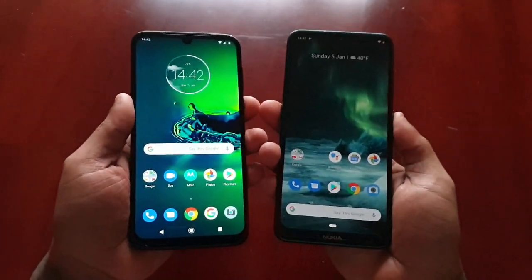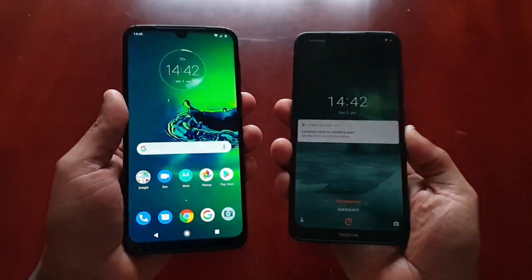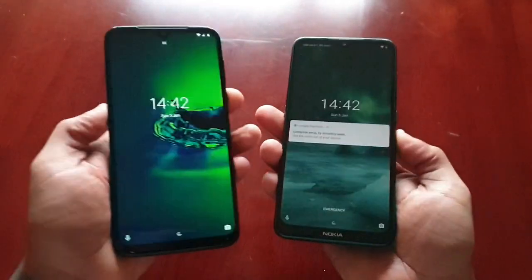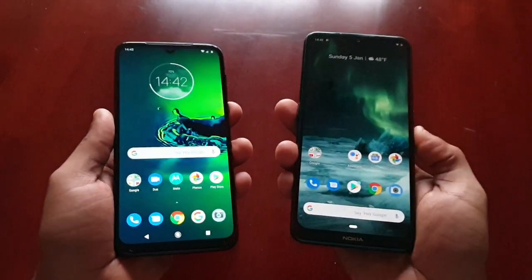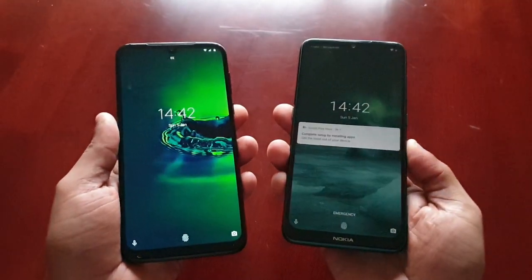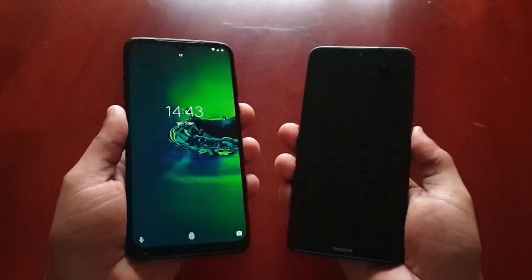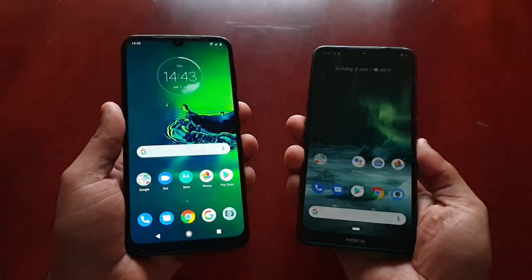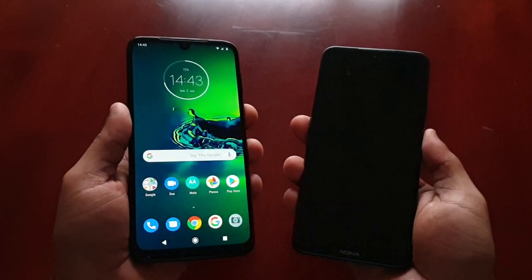I'm not sure which one won that time. Let's try again. I think the Nokia won that time. Hmm, I think the G8 won that time. Let's try again.